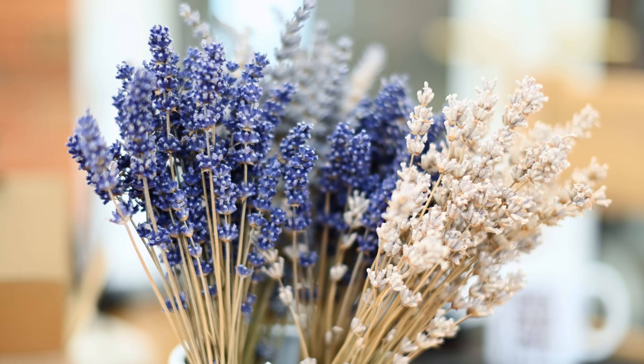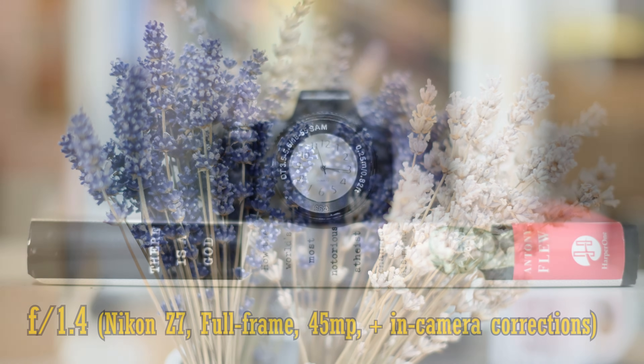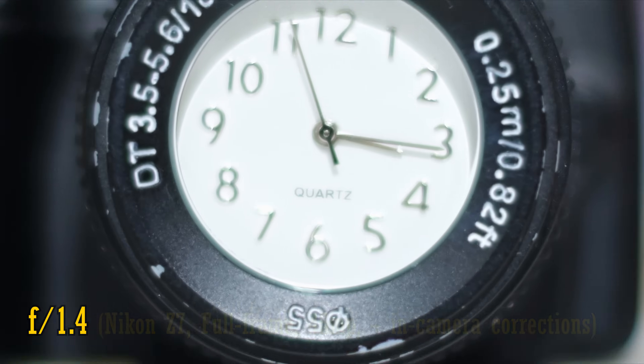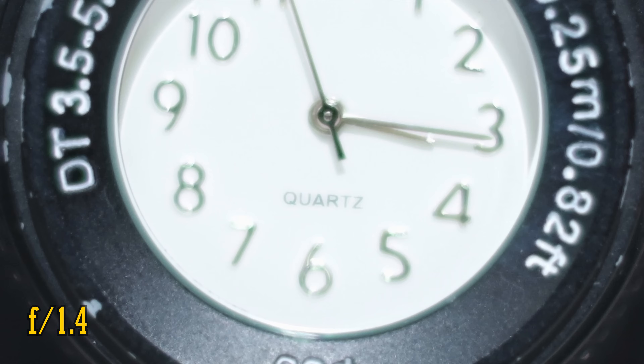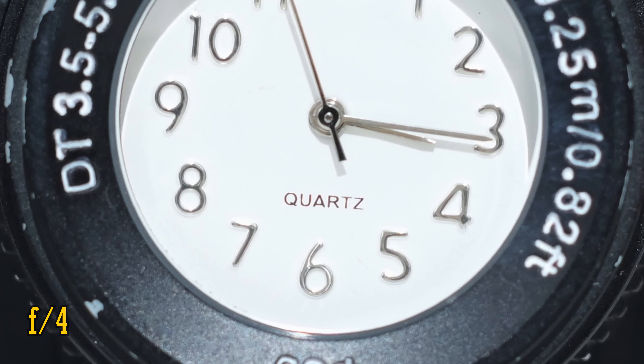Next, let's look at close up image quality. The lens can focus down to about 45cm, which is again very typical for an optic in this class. Close up image quality is extremely poor at f1.4. It's only slightly improved at f2, but it's significantly better at f2.8, and f4 finally looks pretty sharp.